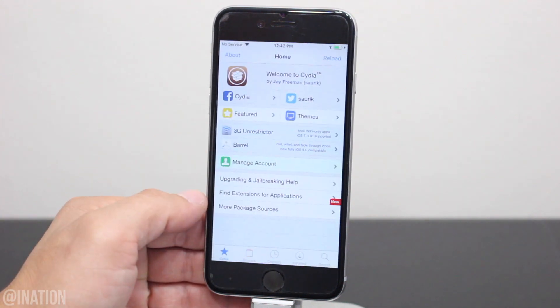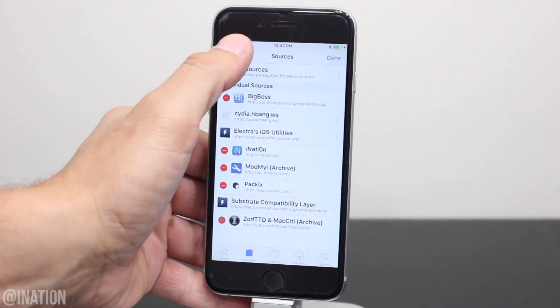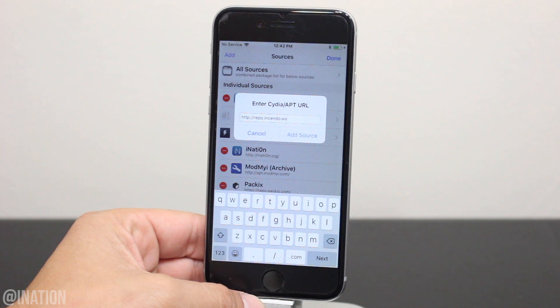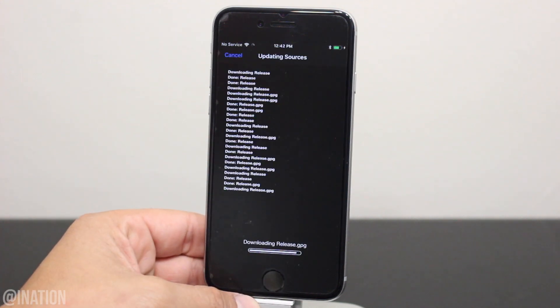Now we can open up Cydia. Go into the Sources tab, tap Edit, then Add, and you're going to add this repo. Make sure you type it just like you see it on your screen. If you didn't get it, I'll put it down below in the description.